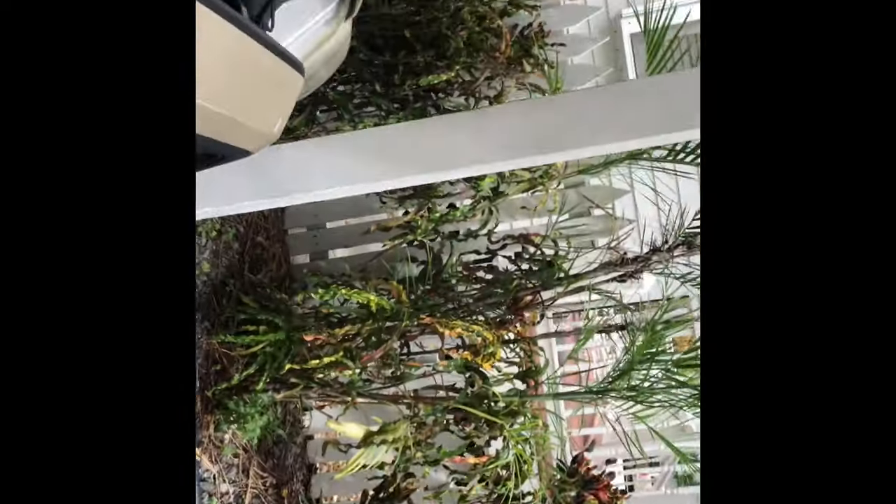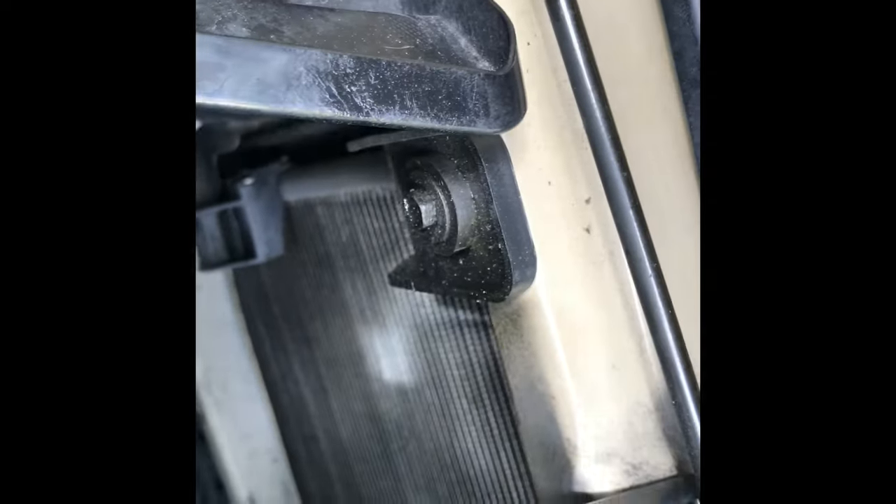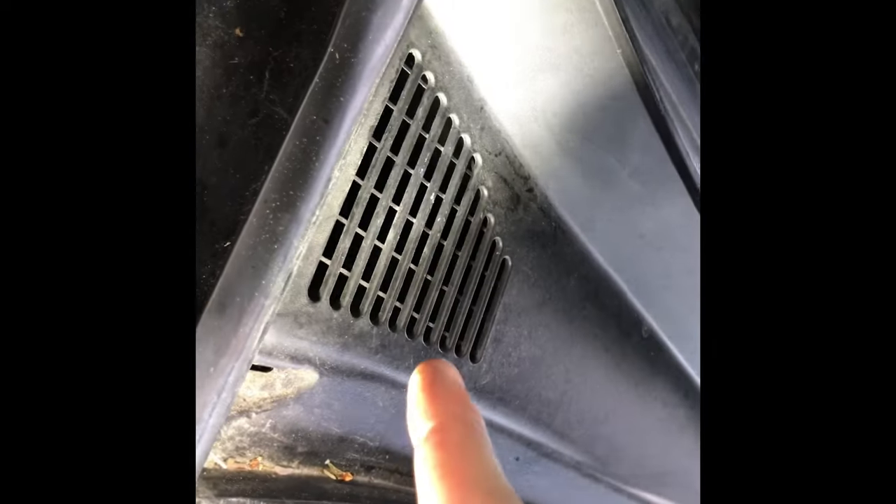Let me show you the condenser, because most people don't know the terms — everything is called something different to somebody. This silver thing down here — just gently hose it through. Do not use a power washer or pressure washer, just gentle water. I don't even use chemicals unless you really have a lot of baked-on bugs. You can use Simple Green, but the less toxic the better. I ran water through it last night just to clean out any pores and improve air circulation.